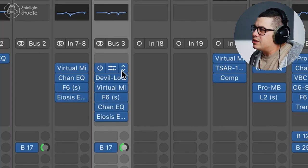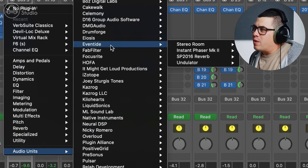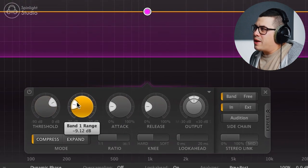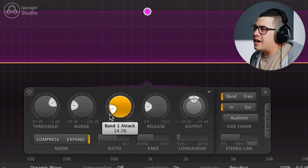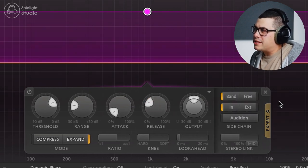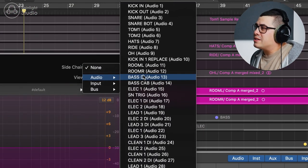So before our reverb, we're going to add something like FabFilter Pro MB. We're going to click anywhere, drag the sides out and make a band all the way across. We're going to change our range to about minus 10 and change it to expand mode. Then we're going to set our attack to fairly fast, leave our release roughly where it is, maybe a little bit slower, and then add a bit of a harder knee. Then if we open up the expert tab, we're going to change it to external side chain and then pick our snare drum.